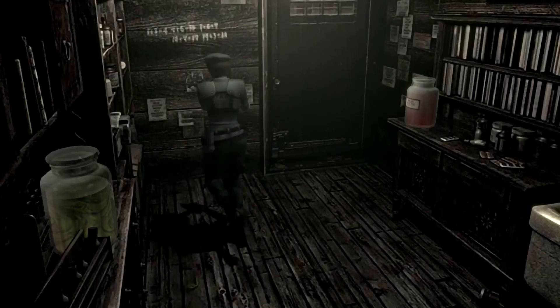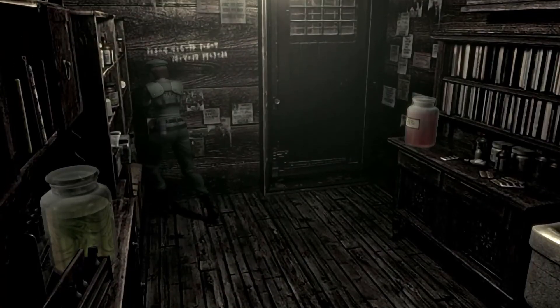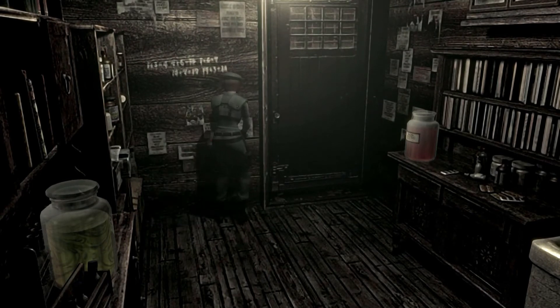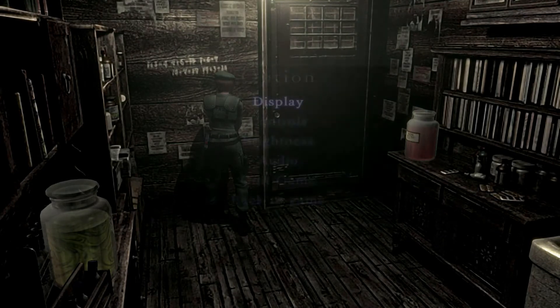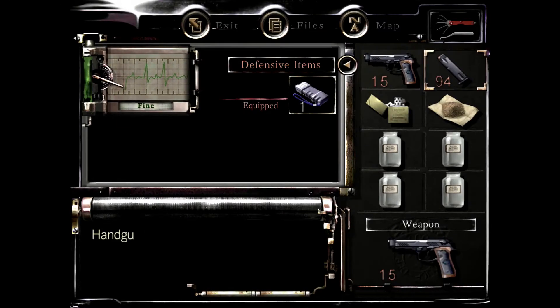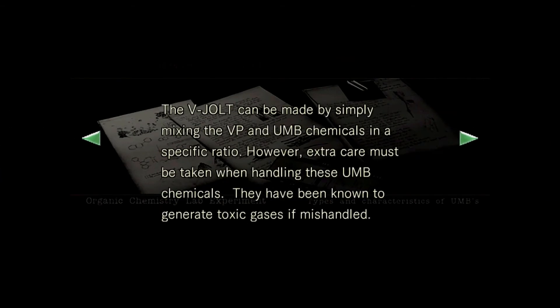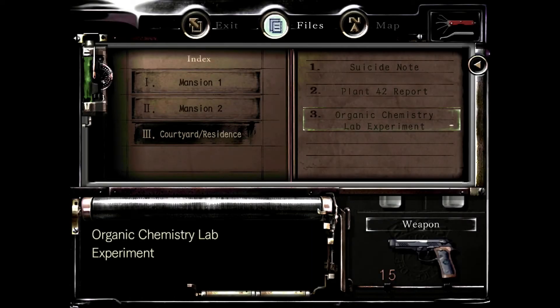So there should be a file somewhere that explains what proportion we need to mix things in. 1 plus 3 equals 4. 4 plus 6 equals 10. 1 plus 6 equals 7. 10 plus 7 equals 17. And 17 plus 3 equals 20. I wonder what that could mean. It looks like that should be legible on the wall, but unfortunately it's still a bit blurry — they really should have updated that texture. Let's look at the files here. 3 is red, 6 is yellow, 7 is green.